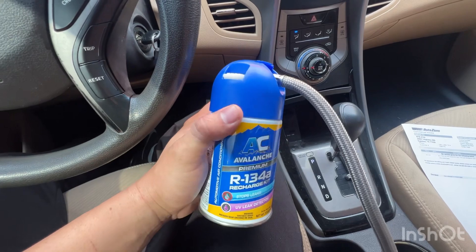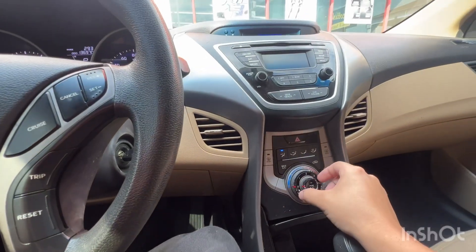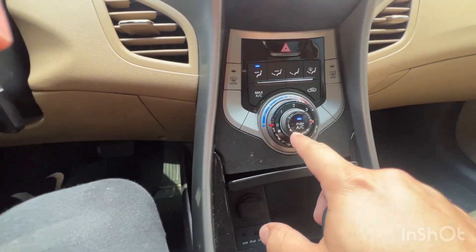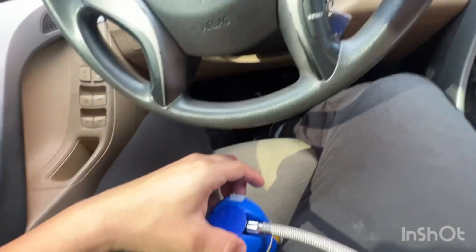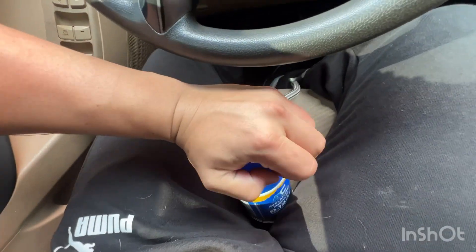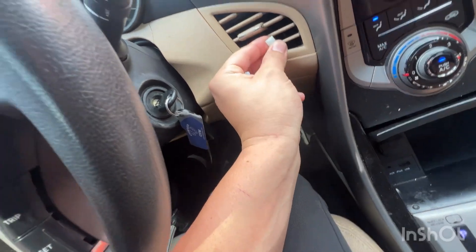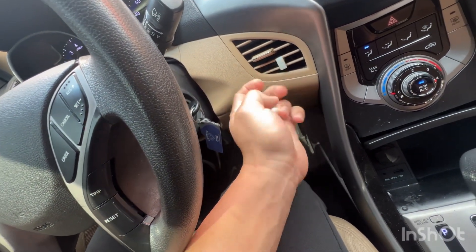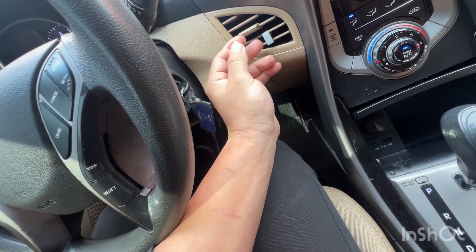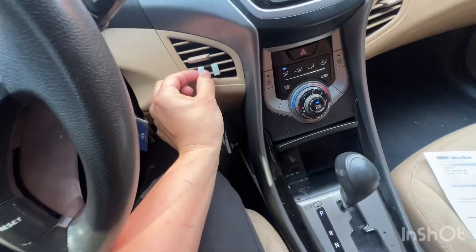Step one is going to be have the car running. Step two, go ahead and turn the AC all the way to full-on blast and make sure your AC is on. Then we're going to take these clips off both of them and put them in the vents — there's one, and we're going to put the other one right next to it.